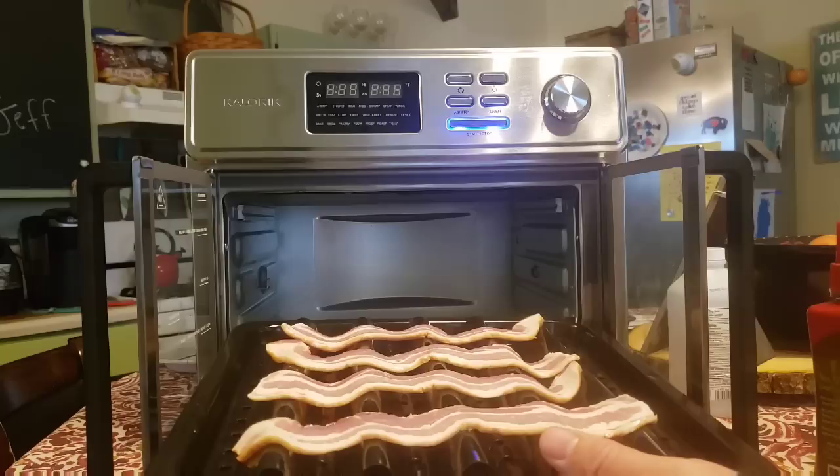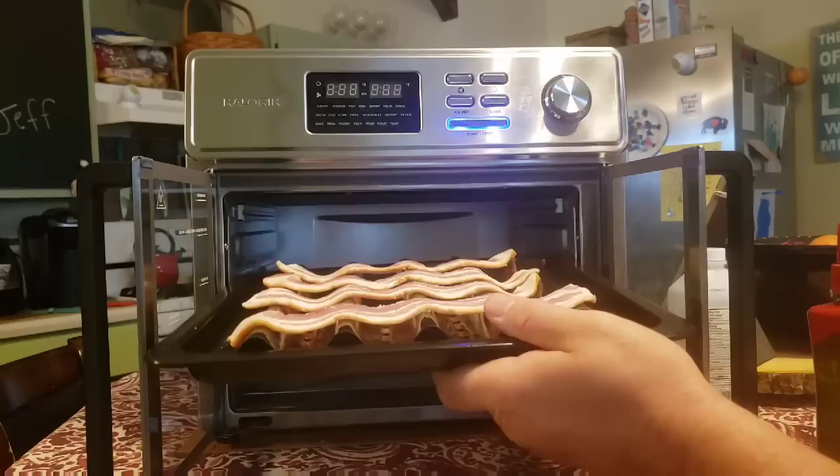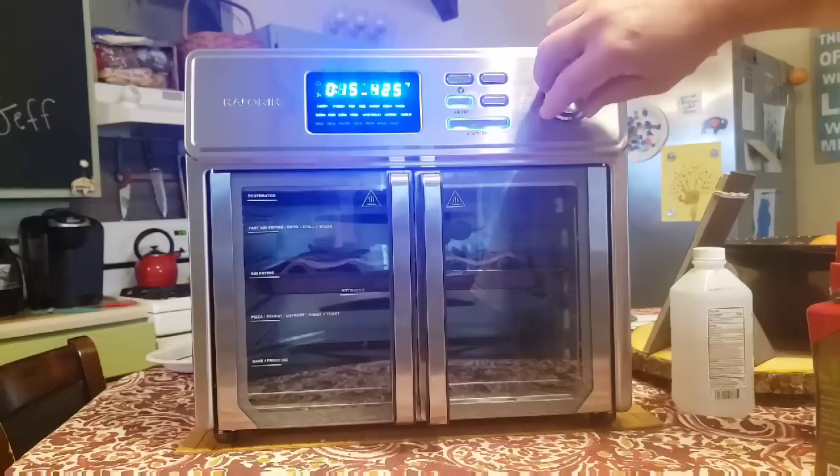Next up I'm really excited about — in the infomercial a lot of people were talking about eating healthier with an air fryer, then the chef said he was going to make a cinnamon roll with bacon in it. I love cinnamon rolls and I love bacon, so we're going to try that. This bacon is center cut so it's a little thinner than the thick cut I used in part one — I'll use three minutes as the halfway point before rolling these into the cinnamon rolls.